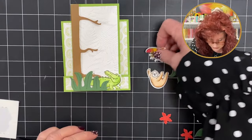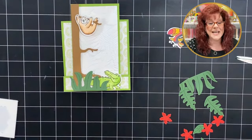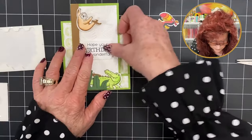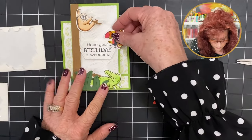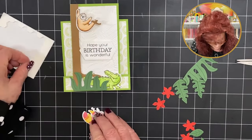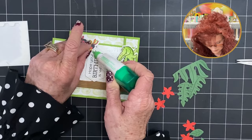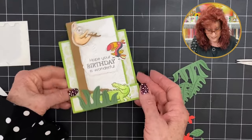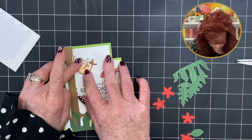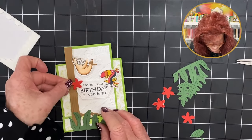We need our little sloth — he's going to be hanging somewhere. We stamped and cut out our birthday message — that needs to be somewhere about right there. We need to decide where to add our little bird. Look how cute he is — I'm going to put a dimensional on his beak to set him up. Just right there, just a tad bit. We can still stand it up so pretty. We just need to add our sloth. Now we're going to add a few little flowers just to give it some additional color.